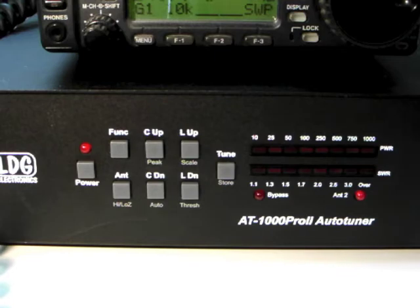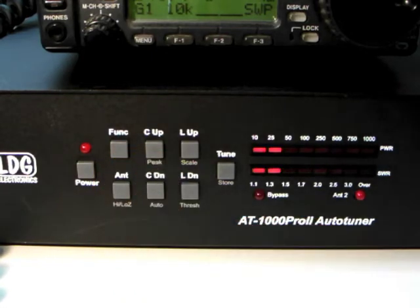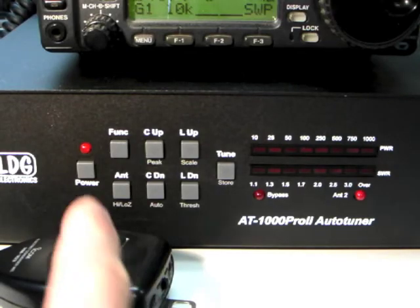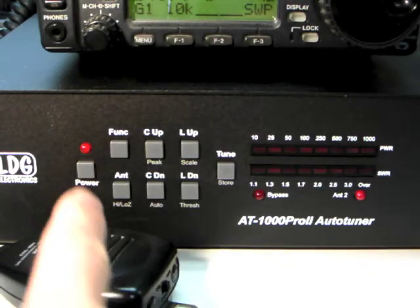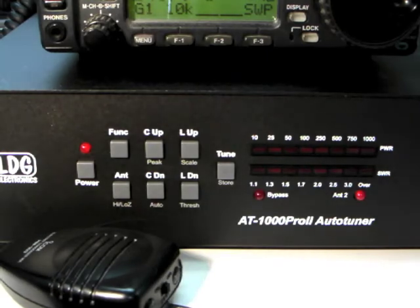Now when you transmit, a peak indicator shows the peak power. Press Function and then C up again to return to average mode. Average mode is useful in modes like CW or digital. You can select two different scales for the RF wattmeter display — press Function and then L up to toggle the wattmeter scale. On the low power setting, it reads 0 to 100 watts; on the high power setting, 0 to 1000 watts.